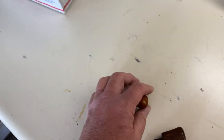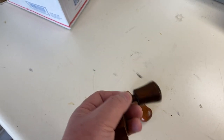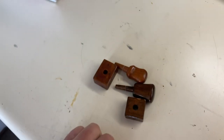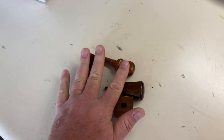He went on to make .36 caliber versions also. This is one of the first ones, and this one is actually signed by Cliff on the bottom. Several other people have gone on to make cartridge formers based on the Manley concept, and they're all good products.